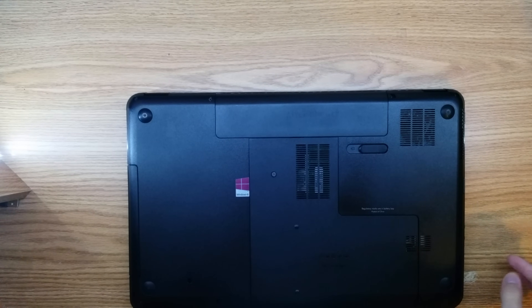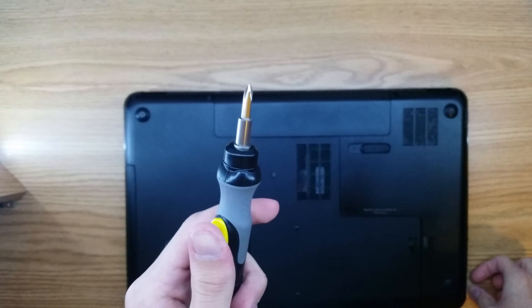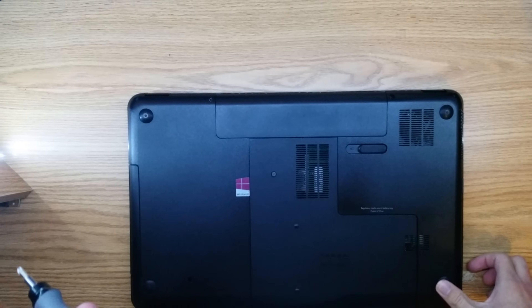Pretty much the only thing you're going to need for this is a Phillips head screwdriver. I just have this little powered one that I use — it makes things a little easier. You're also going to need a little bit of patience.